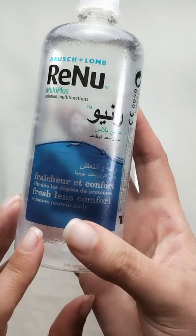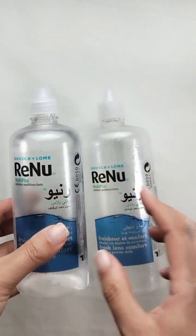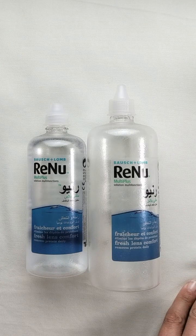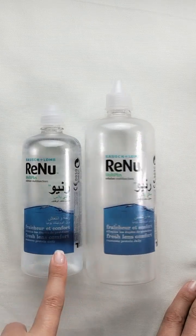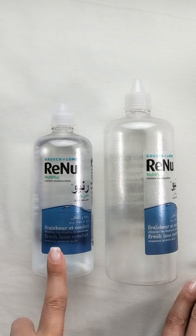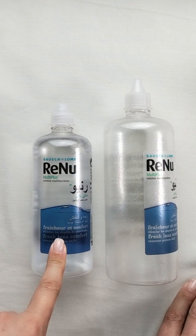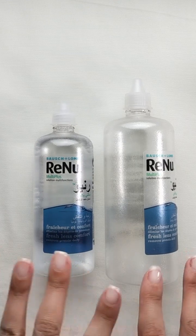The label says 'fresh lens comfort, removes protein daily.' I always change the contact lens solution — if I don't use the lenses every day, I still change it every second day, that's why I always have the bigger size. Every time I wear them I put them in a new solution. I never put my lens back into the same used solution. Always change it — that's why I use a lot of it.